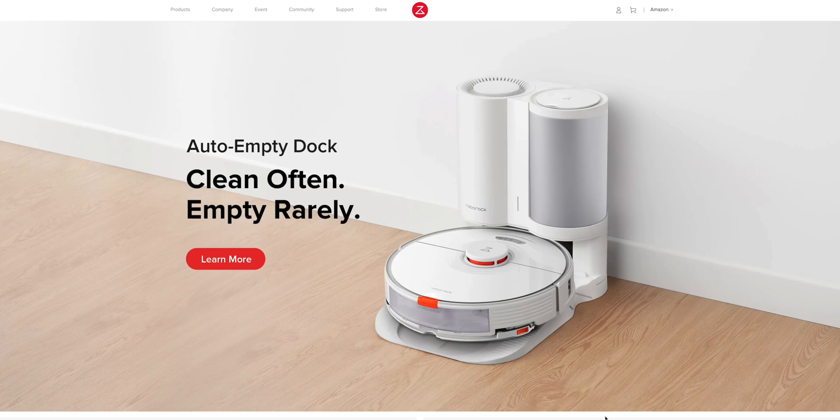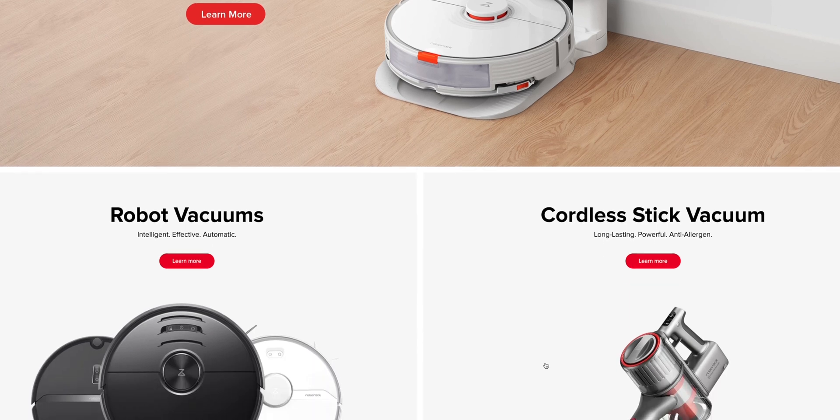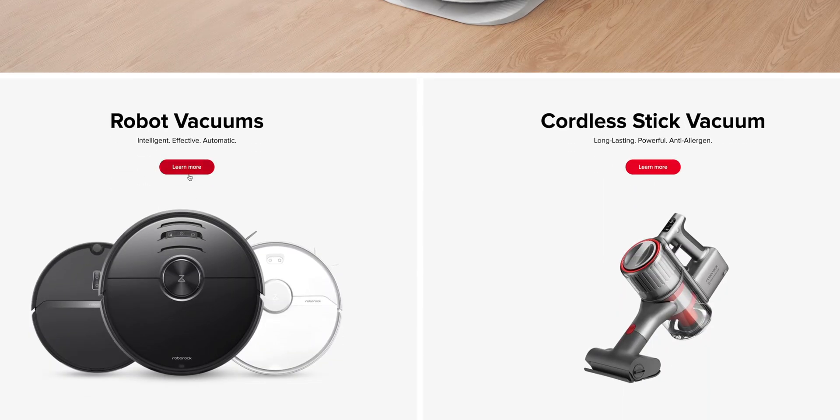Fast forward a couple of months and along comes this company called Roborock, and they want me to do a video on one of their new robotic vacuums. To be honest, I kind of hesitated — it's a robotic vacuum cleaner after all. But then I thought about that fan video and did some research on Roborock and said, you know what, let's do it. You guys seem to love smart home stuff, so why not?